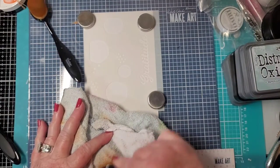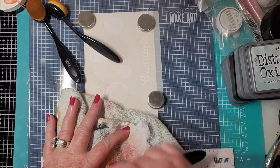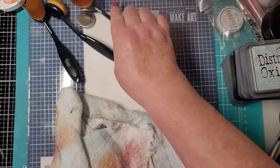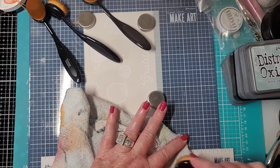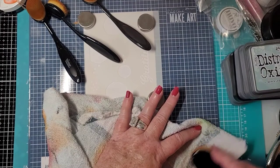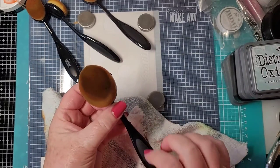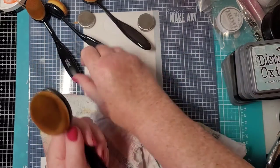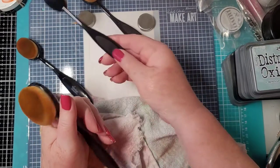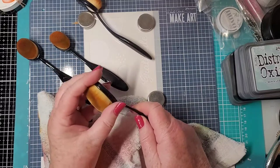Obviously that brush has a lot of red on it. A lot of times I put a piece of colored paper on the brush and tape it on there so you can keep track — reds, blues, yellows. Most of these brushes are Picket Fence brand; this one is Couture Creations. The bristles are so dense the ink does not get down in there.